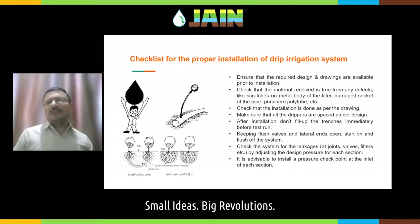The second thing is you will receive the material from the supplier and dealers. Always check that material is received free of all defects. As Jain Irrigation, we take the utmost care to supply you fault-free material. But during transportation and handling, when the system is getting to your field, it is uploaded and downloaded several times — from the factory, loaded into a truck, it goes to the dealers or distributor, and then comes to your field.